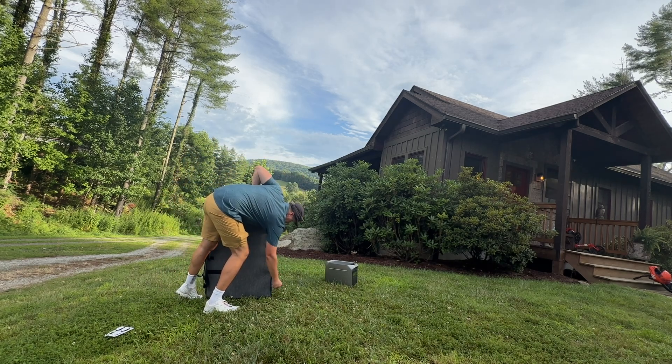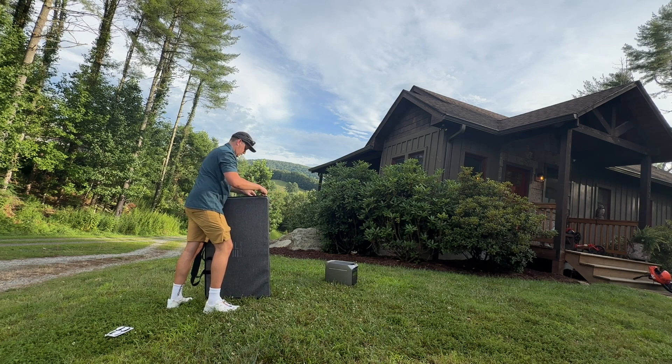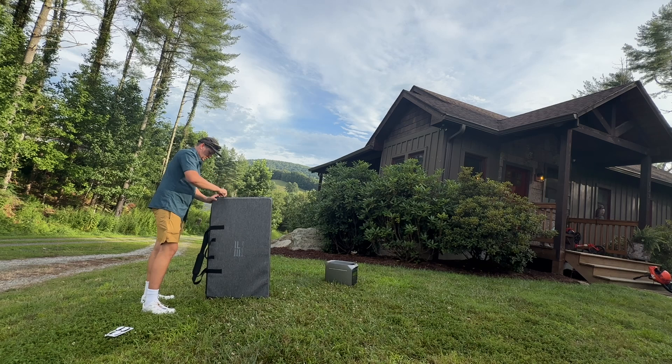For an RV setup, think about powering your whole RV with a Delta Pro 3 — AC and everything — and having two or three of these panels. Now you're not having to pay for campsites; you can have your full RV setup totally off-grid.